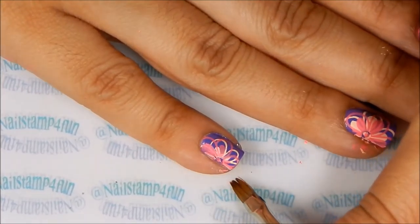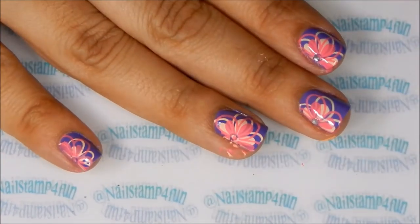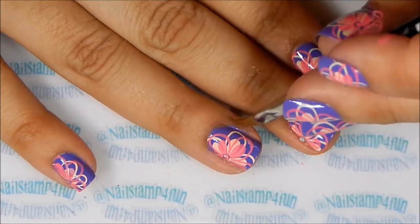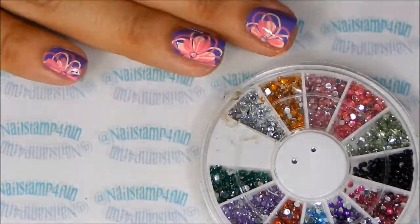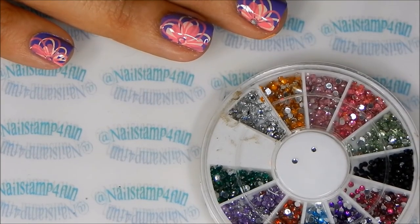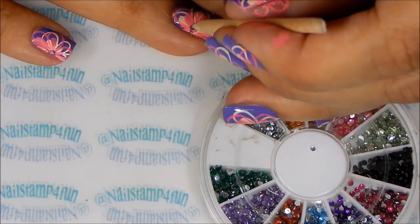Next we quickly clean up. I always use a small detail brush with some nail polish remover to clean around the cuticle area. Remember to take your time — clean up definitely does take time.